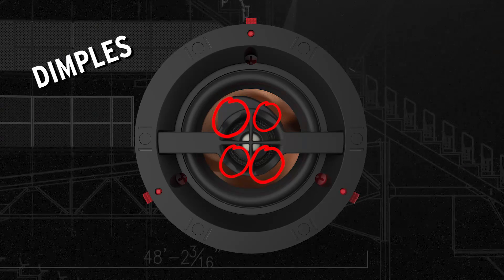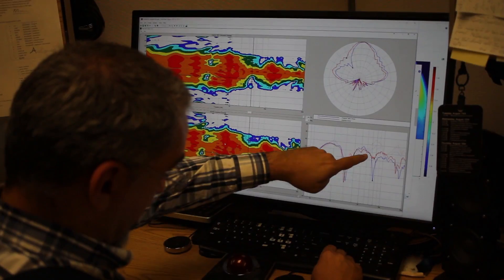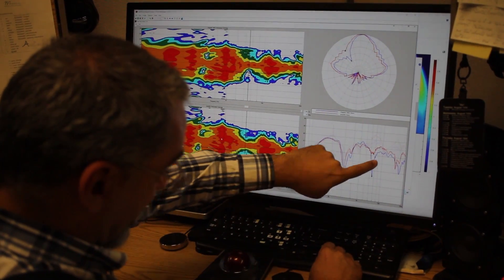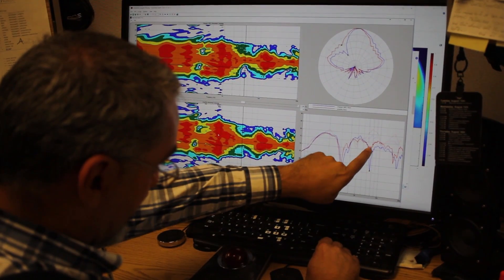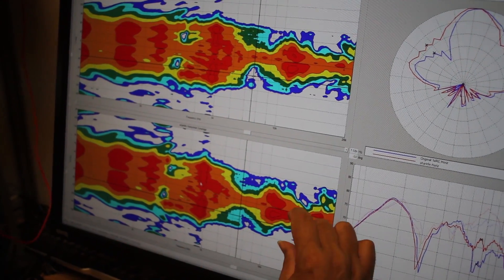These dimples create a non-uniformity on the edge that surrounds the tweeter. What happens is the tweeter is creating pressure waves, and the sharp edge here creates small waves that actually go back to it, canceling it and creating ripples in the frequency response. In order to have a smoother frequency response, you change this edge so that it's not symmetrical — it's not adding up all at the same spot — and it creates a smoother frequency response.